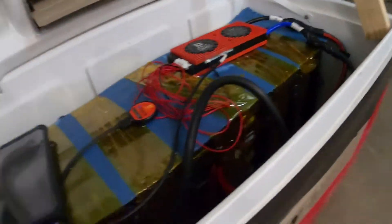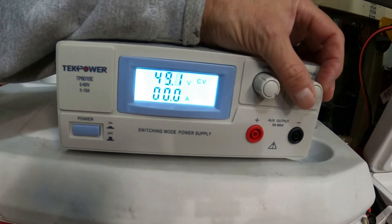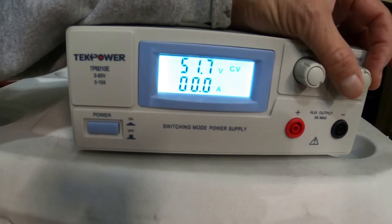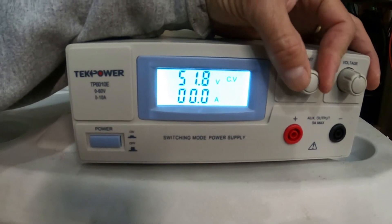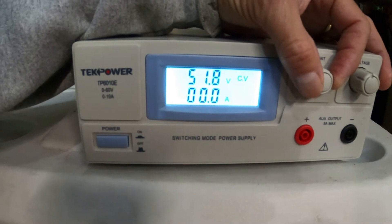The battery is at 48.3 volts, so there's no current to the battery. What I'm going to try to do now — this battery is at 48, and when I first got it it was at 52 — so I'm going to take this up to 52 to try to get some amperage to the battery. 52 volts — let me see if the amperage will go up. Nope, I'm not getting any amps to this battery.